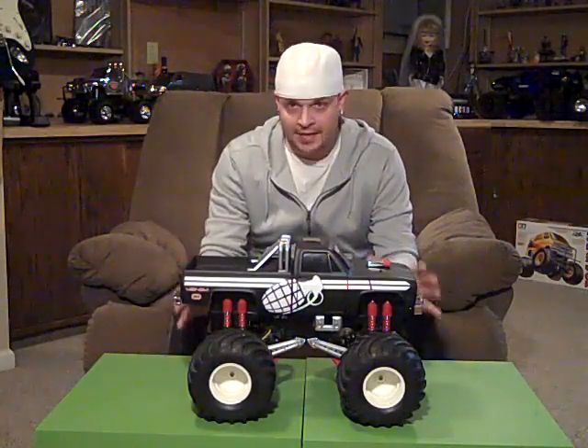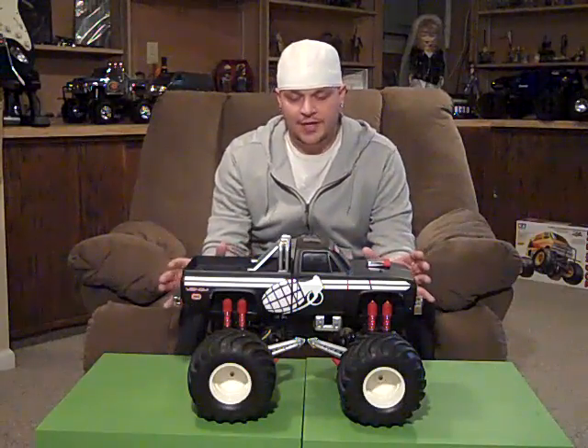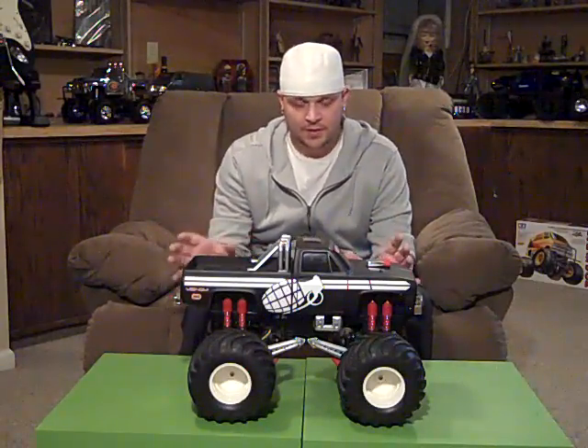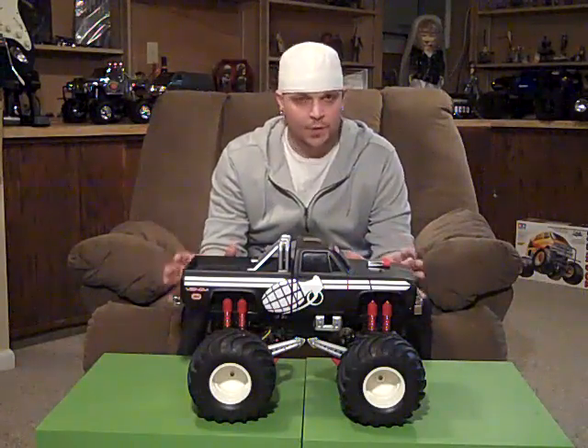Hey, it's Tommy, doing my last redo video. First time I did a video on this truck, I tried to hold the camera and do close-ups all at the same time — it came out real shaky, not too good. So figured one more time, try to make it better.